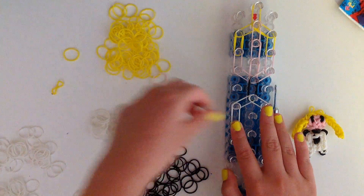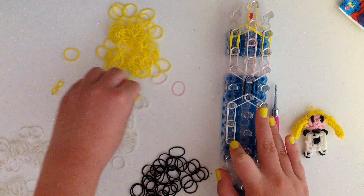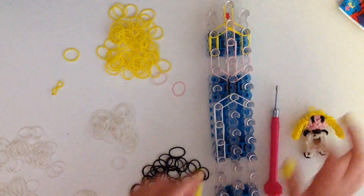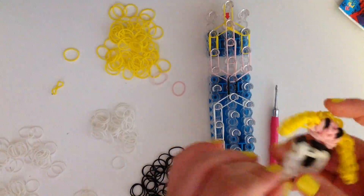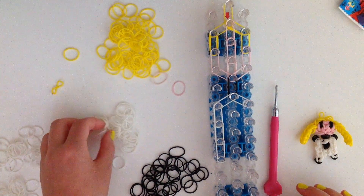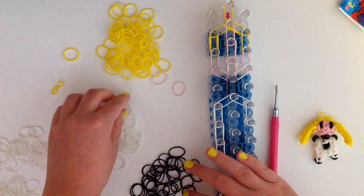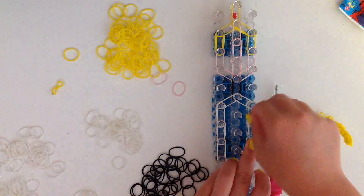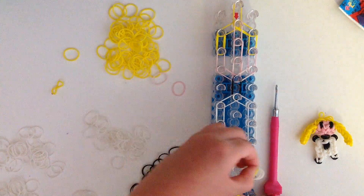So once, twice, and three times — just like that. And now we've formed the side of her body not including her legs. Now do the same thing on the right side using double white bands: once, twice, and three times.